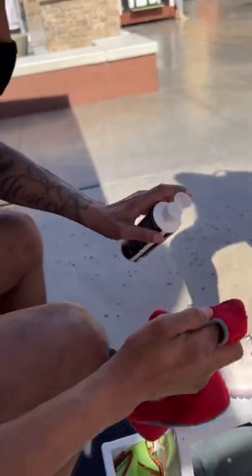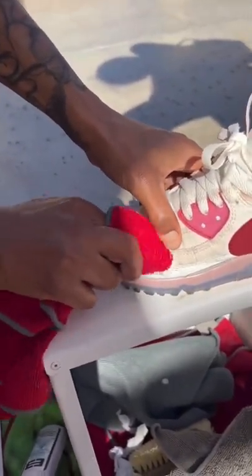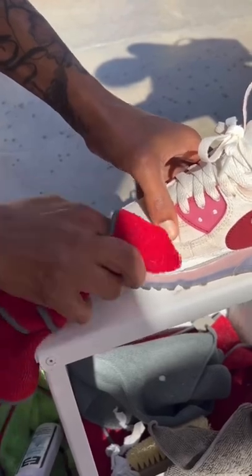Put the cleaner directly on the shoe and just go right over it yourself. That gets those deeper, tougher stains.